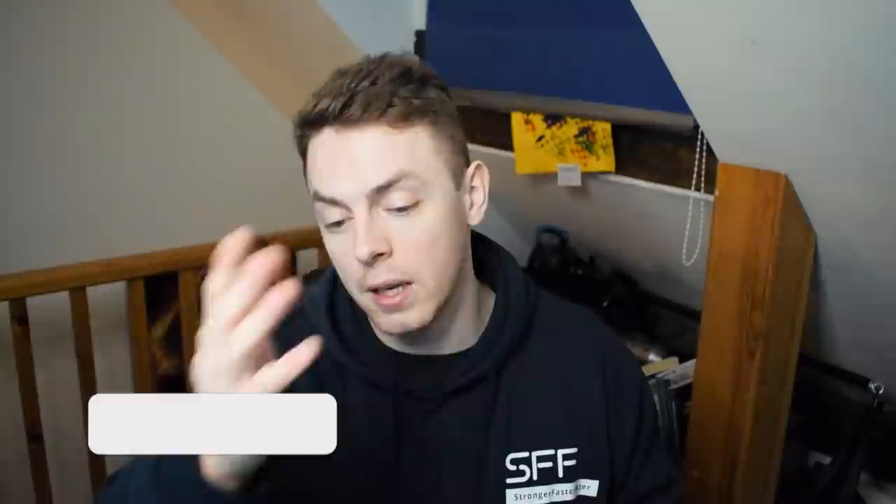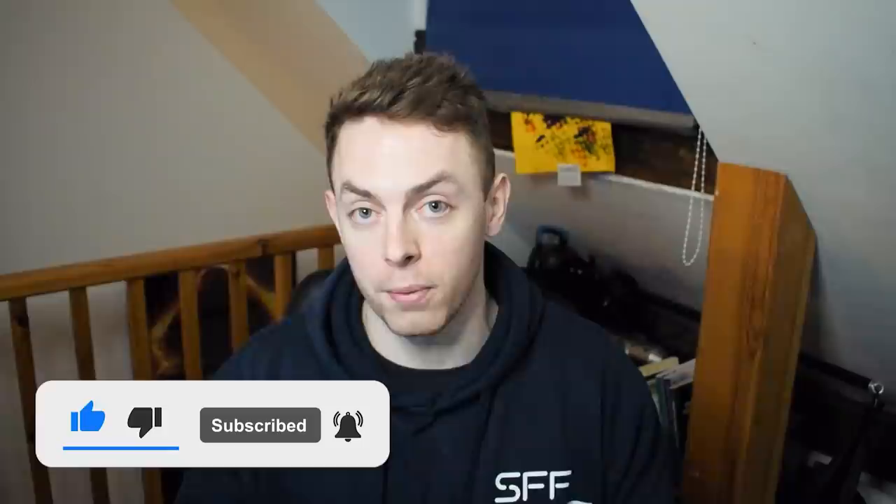If you like the video, please drop a like on it. 1200 likes in the first 24 hours is the goal, so if we could hit that, that'd be bloody splendid. If you haven't already, please consider clicking the red button below and subscribing to the channel, and maybe even the bell next to it so you get notified when I upload twice a week. We are tickling 50,000 subscribers.